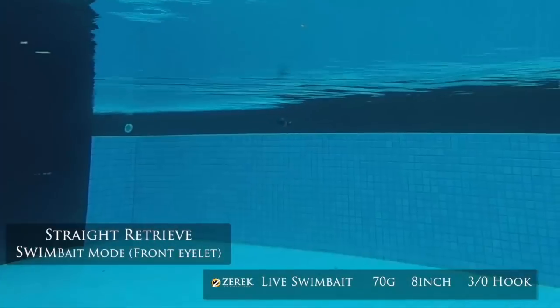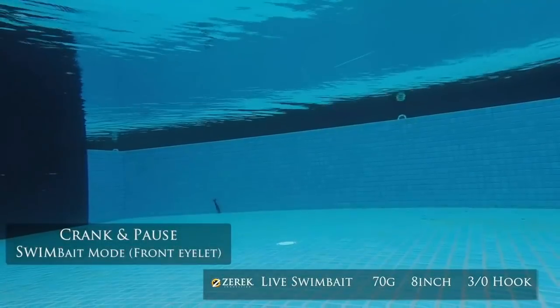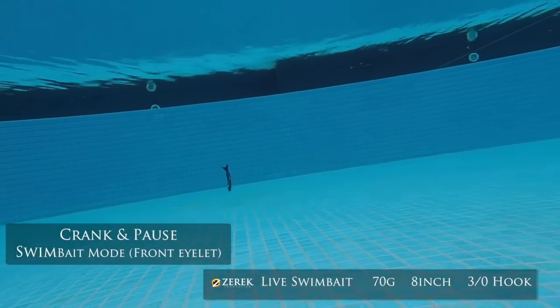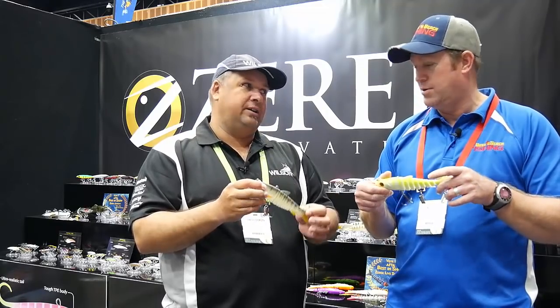Fantastic lure — and that hook is serious, she's full on. You'll notice it's got the kevlar weave from most of our jointed lures, like from the live shrimp days — it's got that kevlar weave through it, so it's very, very strong. You're not going to pull it apart. So this lure will catch multiple fish — definitely.